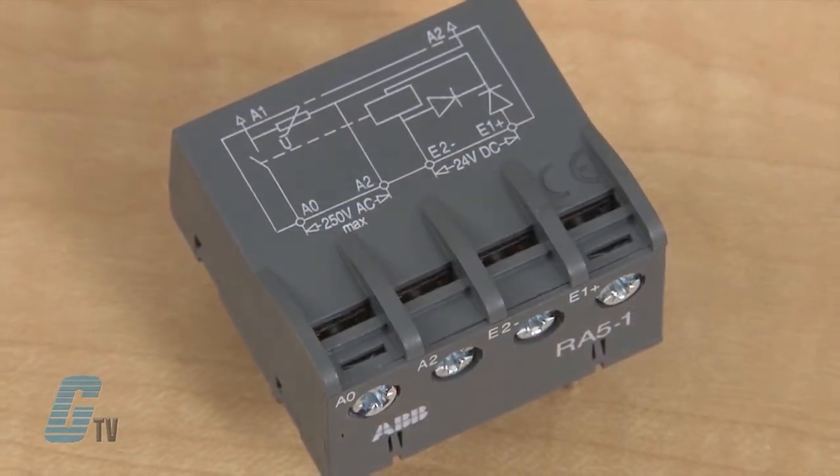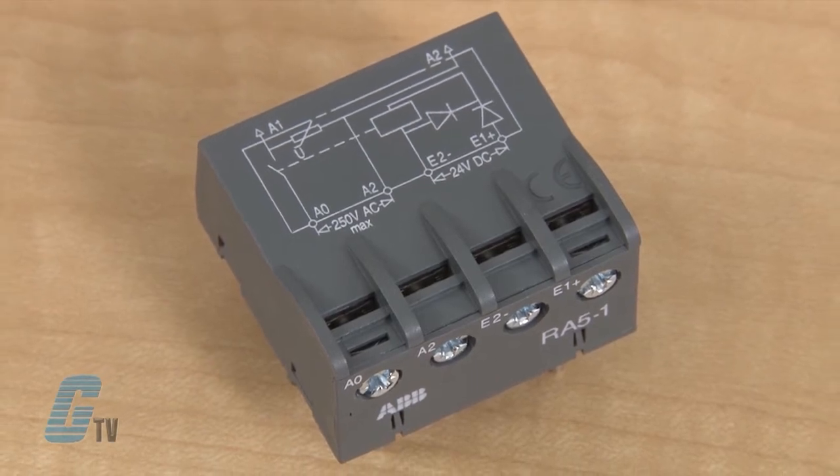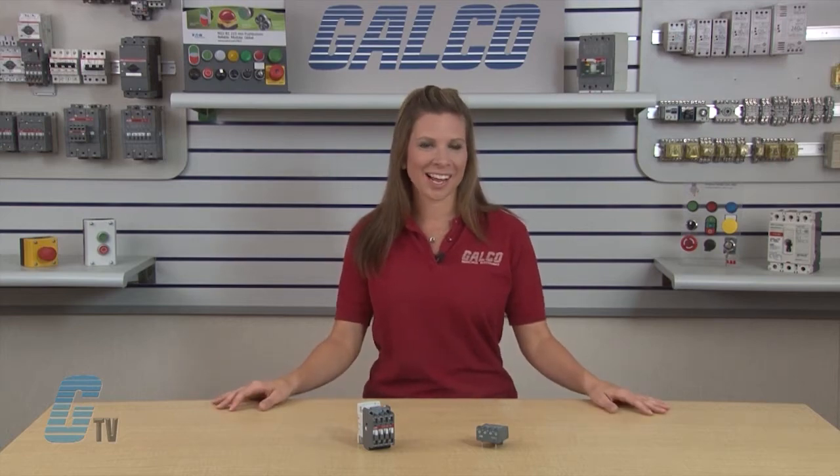The RA5 Interface Relays are designed to receive 24 volts DC signals delivered by PLCs or other sources with a low output power, and restore them with sufficient power to operate the coils of the relevant contactors.